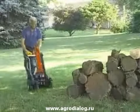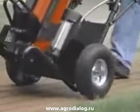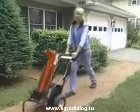The Swift Split's lightweight portable design means that setup is quick and easy. It's compact, versatile, and mobile, so you can take the Swift Split with you.